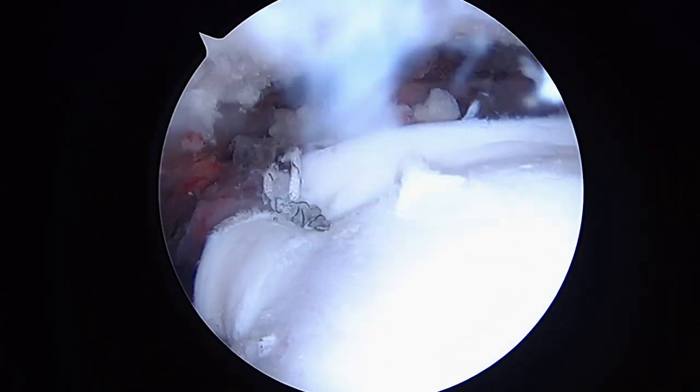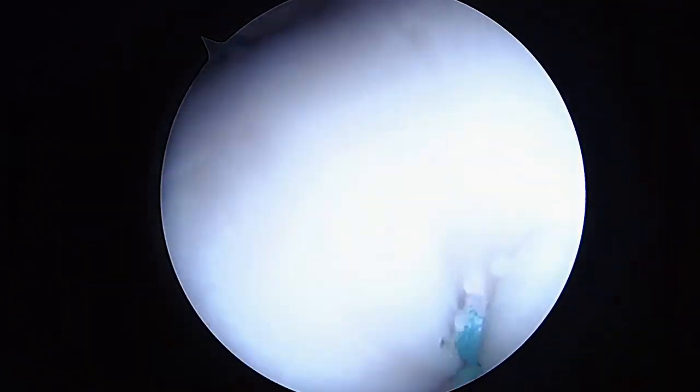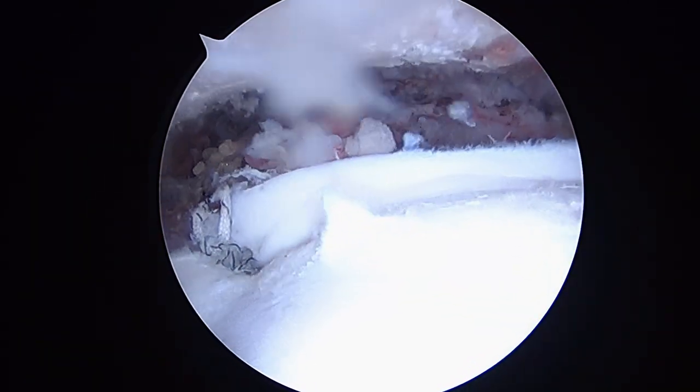Now we're going to do the stem cell injection and get you back to the recovery room — we're all done. It's about 11 o'clock, so we've been here about two hours for the surgery, not counting the stem cell aspiration. I'm happy with the way that looks. You can see how it's all moving together as a unit. Good luck to you now, bye-bye.